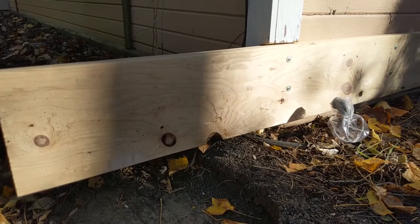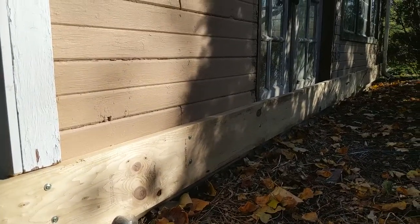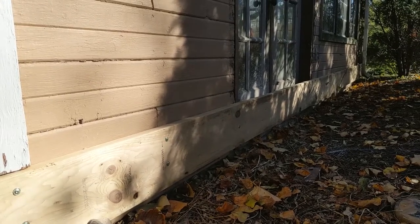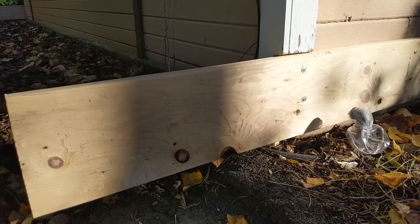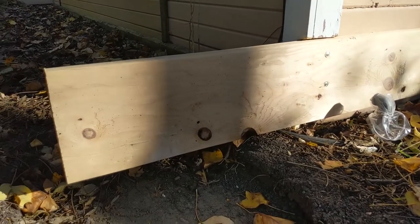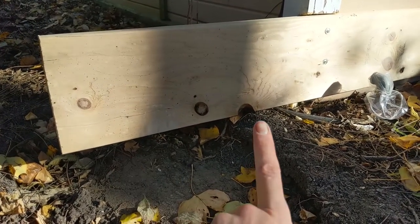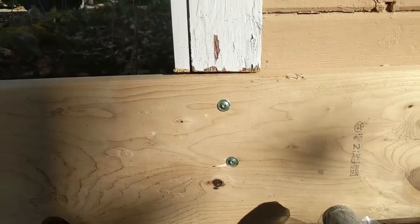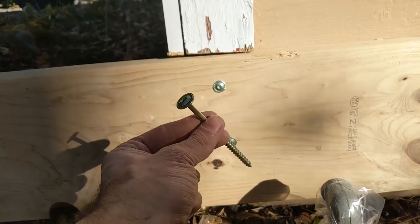Here's the outside corner. Like I said, the garage is 20 foot by 20 foot, so this is a 24-foot 2 by 10, which is where we're going to place the bottle jacks underneath. I'll jack from here and brace it with blocking over here.